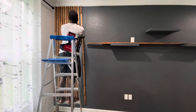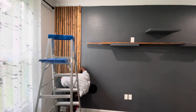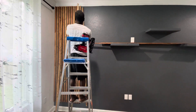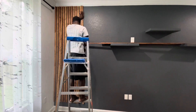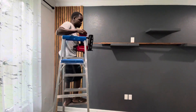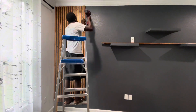Once you get the rhythm going, it's just go — nail, pick up, nail, pick up. That's all you've got to do. And don't get so excited that you forget about your spacing. If you get to an obstacle, you have to measure and cut, then nail it. It is not that hard at all.